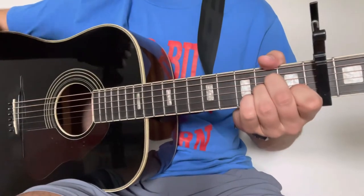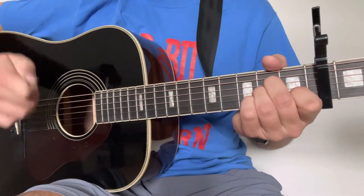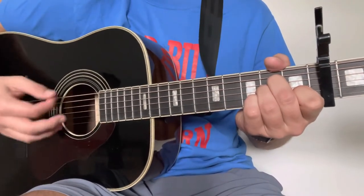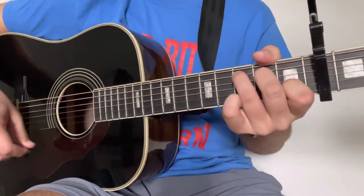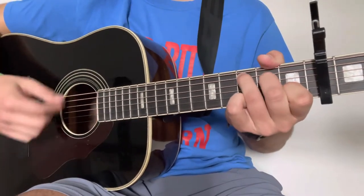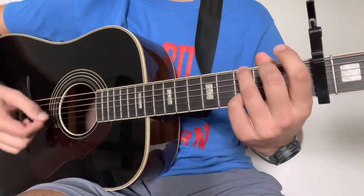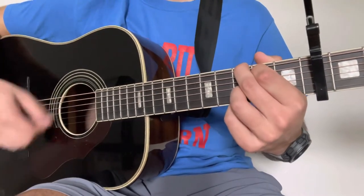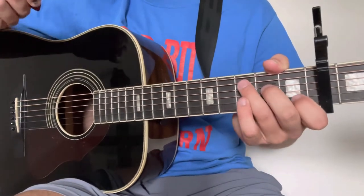Some variations we can add that I do believe are present on the recording are a couple of hammer-ons — again, not necessary guys, just if you want to add a little something. You could do one on the C chord, and then go to the G and do the same thing. Whatever sounds right to you — if you want to add it, that is cool and it'll go right along with the song.